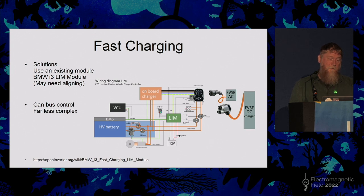The other approach on the open inverter forum is to use the BMW LIM — Local Integration Module — which controls the protocol to the CCS roadside charger. The LIM module takes comparatively simple CAN signals from the main controller and converts them into the incredibly complicated, multi-layered CCS charger protocol, and we can control that.